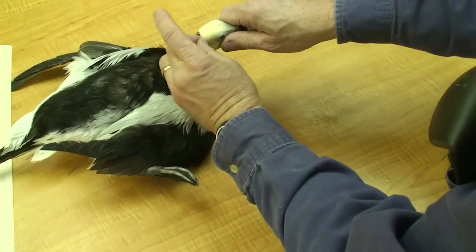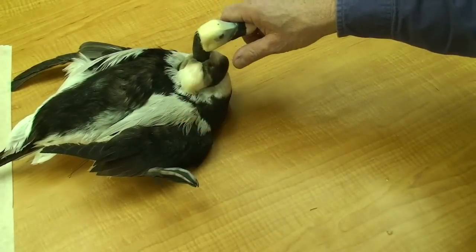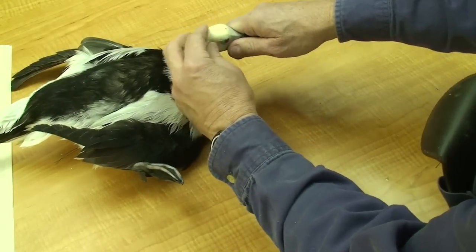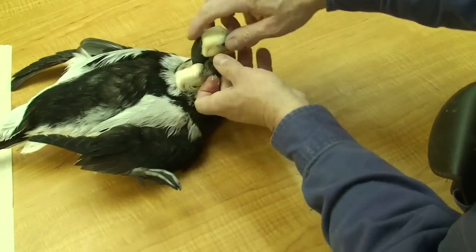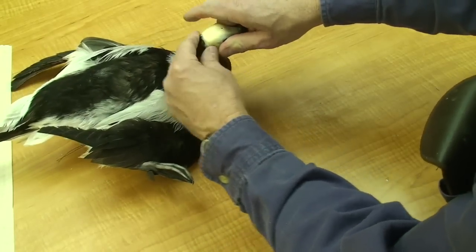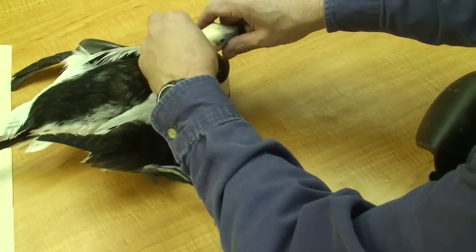I've got a few seconds there to adjust it before the glue grabs. And by making those accordion cuts, when I bend my head a little bit, the neck will not pull loose from the back of the head.